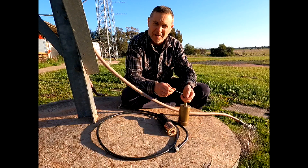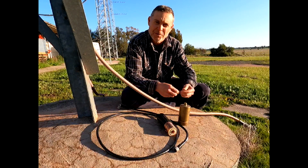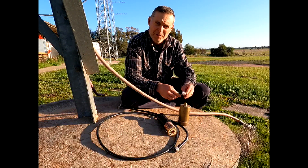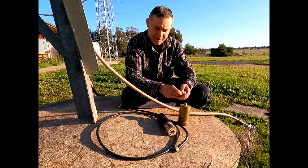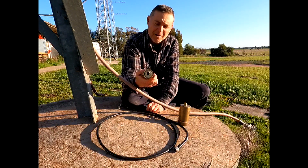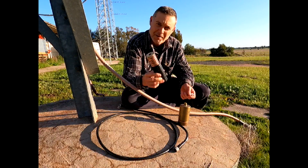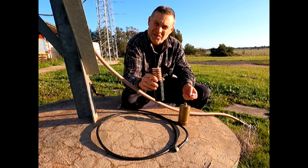Hi everyone, Lee here VK2KRR, just sitting at one corner of the north tower here. I'm doing a little bit of work replacing a connector, and I thought you might like to check it out. It's not your average everyday connector — it's for LDF 750 cable. Here's a sample of the cable. I've got a problem with an end connector on an LDF 750 up the small tower which I'm going to have to replace.